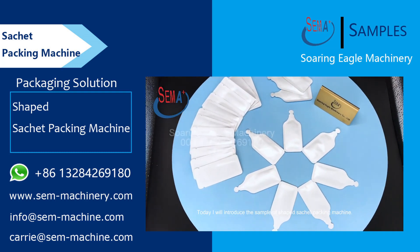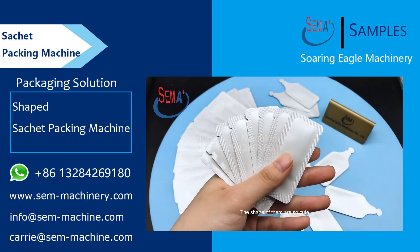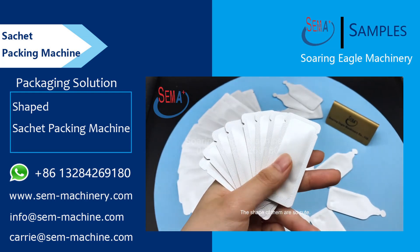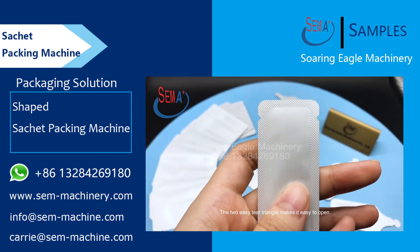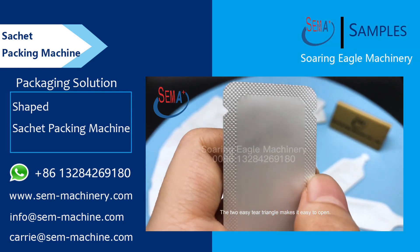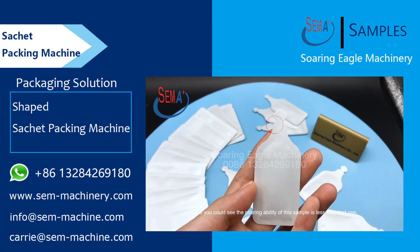Today I will introduce the sample of ShapeSocket Packing Machine. The shape of them are so cute! The two easy tear triangles make it easy to open. And you can see the pouring ability of this sample is less than that one.